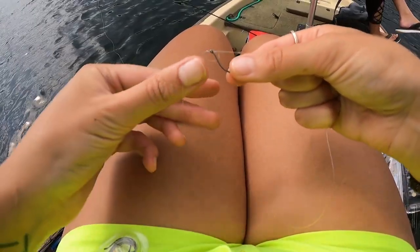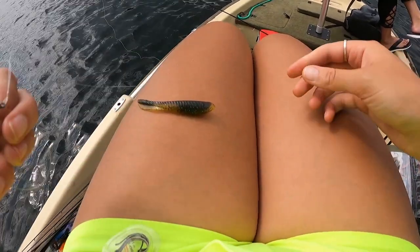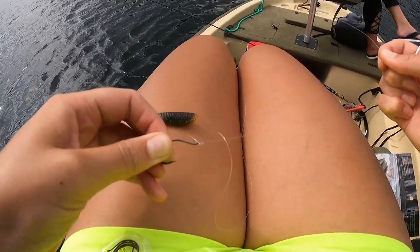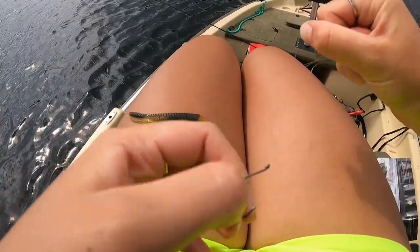Then I take the hook and put it back through that hole and pull it. What you're going to do is take that leader line and pull it nice and taut. Make sure that it's all nice and tight like that.